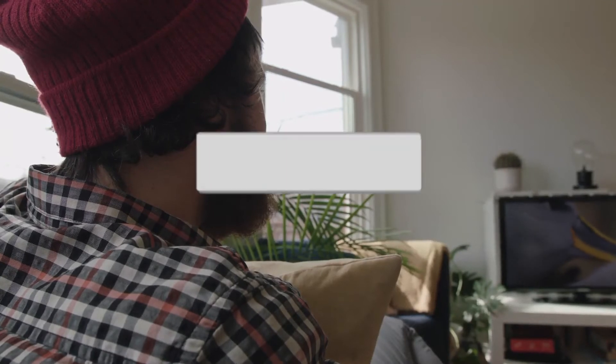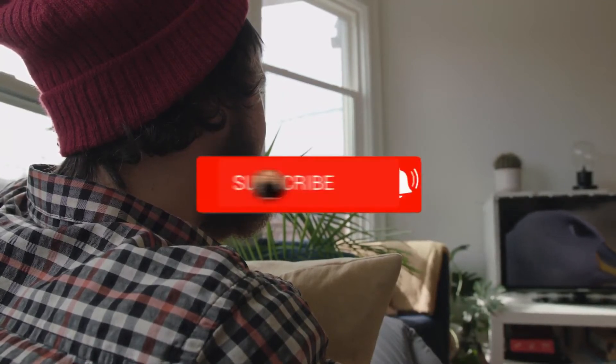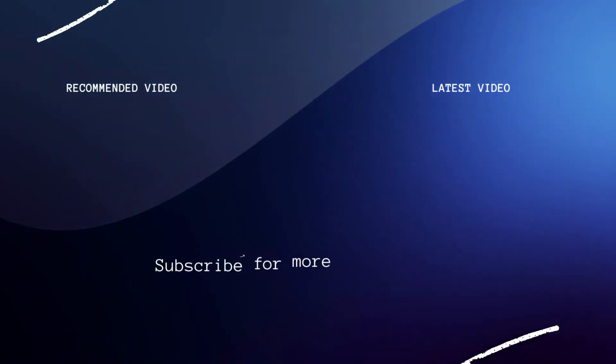Well, hopefully this video was helpful to you. If it was, click a thumbs up on this. Go ahead and subscribe to my channel. I make tech videos all the time, and I would love to have you back in the next one. Take care.